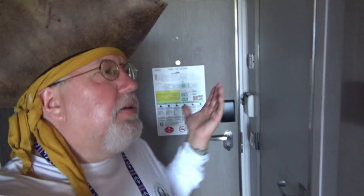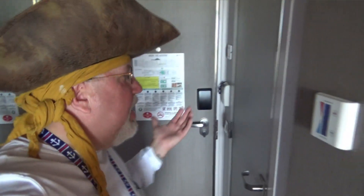You say, 'River Pirate, you're on the MSC Seaside — have you ever been aboard it?' No, I've never boarded this 153,000-ton ship. However, I am now, so let's see how the cabin turns out.